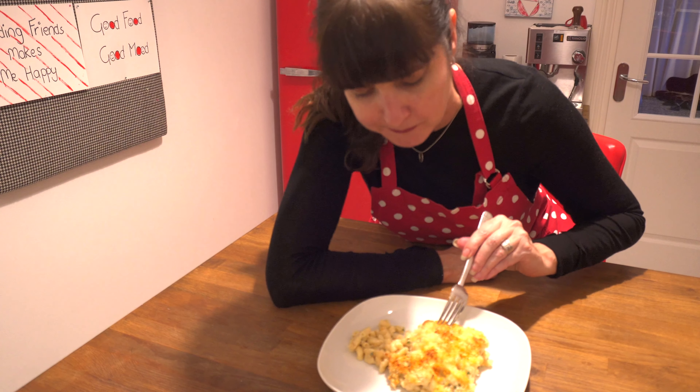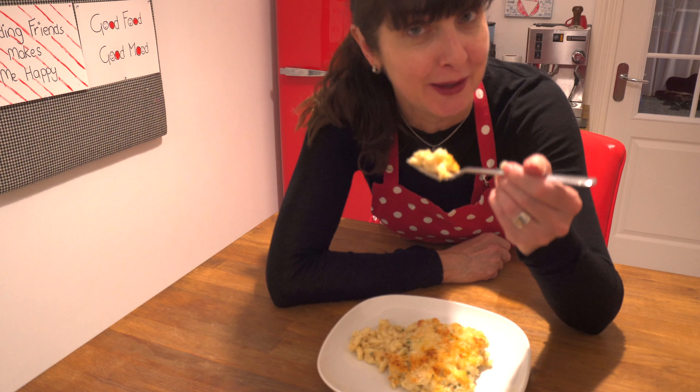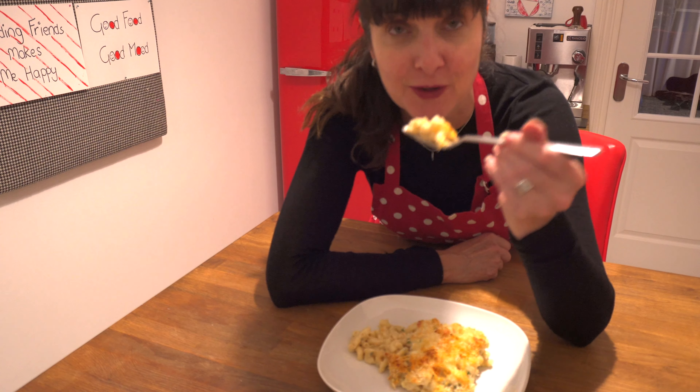Crisp and light. It's not something you want to have every night, but every now and then you just want something warm and hearty and delicious. Try my mac and cheese.